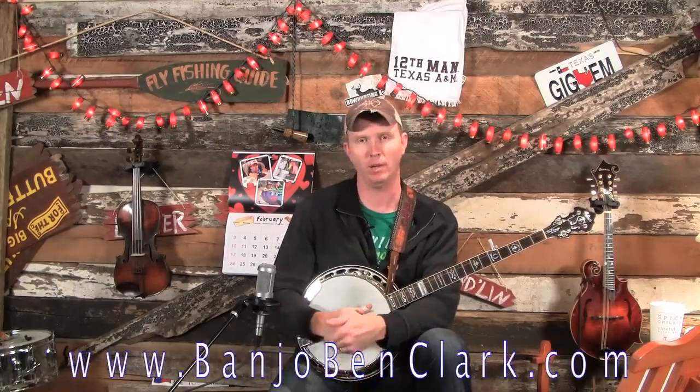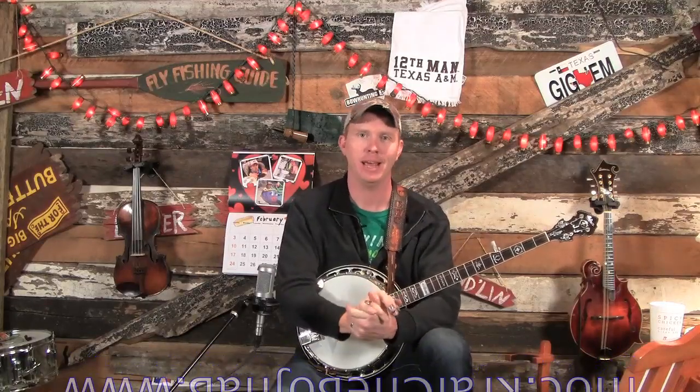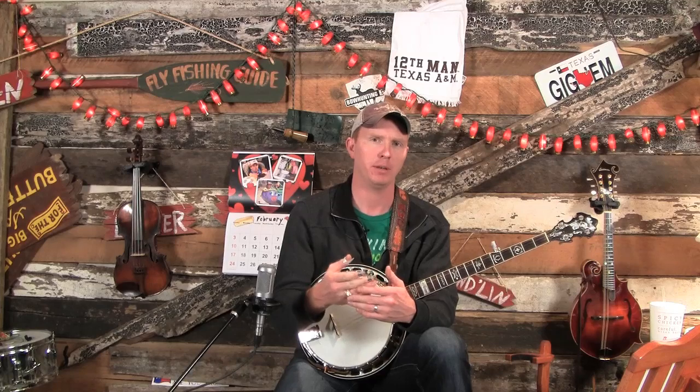Welcome to BanjoBenClark.com, your online home for learning how to pick on the banjo, the mandolin, and the guitar. Today we are going to learn how to read tab. Even if you don't play banjo, this would be a good one to watch. I'm going to do this for all three instruments, but this is a great theory lesson in general.